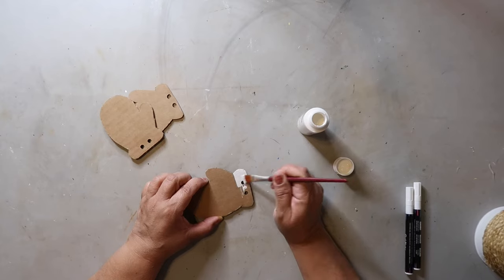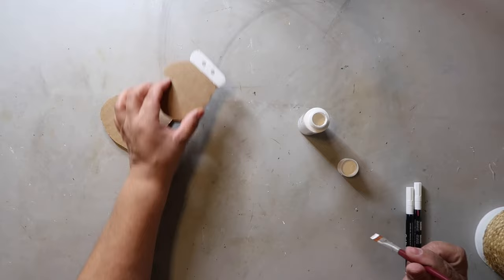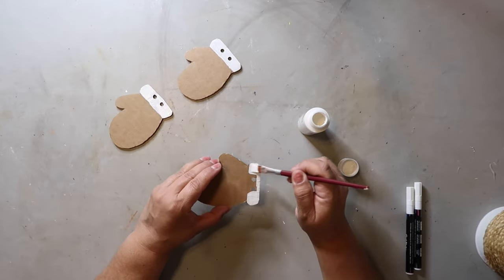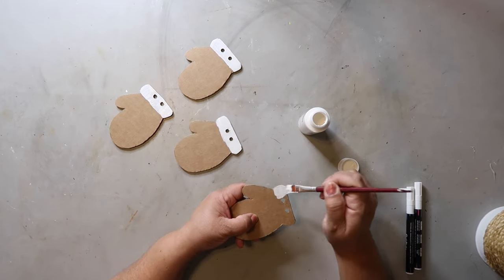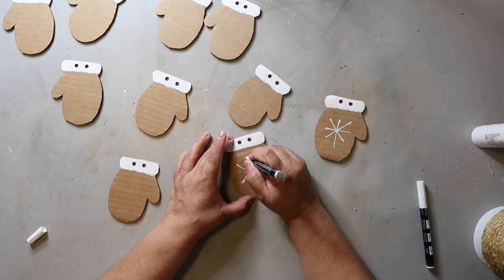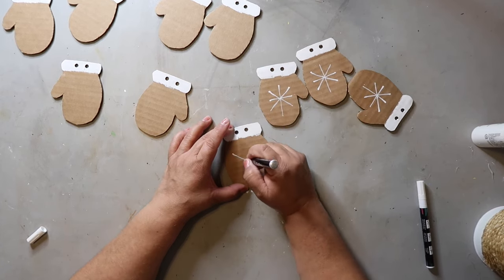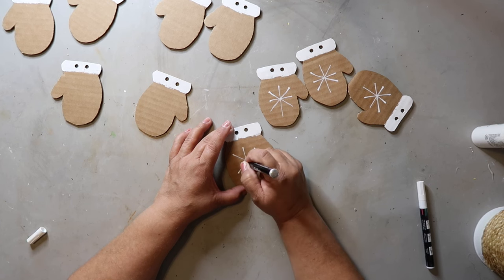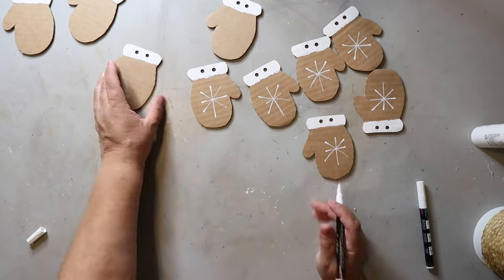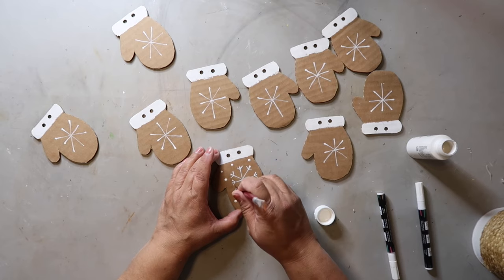I used white Apple Barrel paint to paint the tops of each mitten. I painted five with the thumb pointing right and five with the thumb pointing left so they pair up nicely. I didn't paint the backs since nobody will see them. Once dry, I took a paint pen and drew snowflakes in the center: an X, a vertical line, and a horizontal line across the center, then a small V at the end of each line. I also used the end of a paintbrush dipped in white paint to make little dot snowflakes.